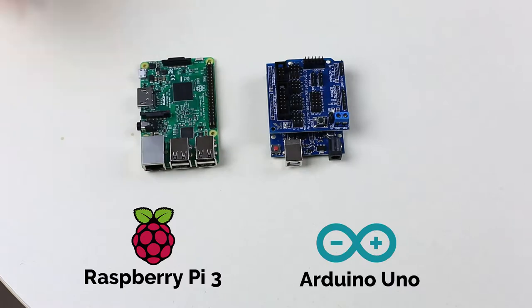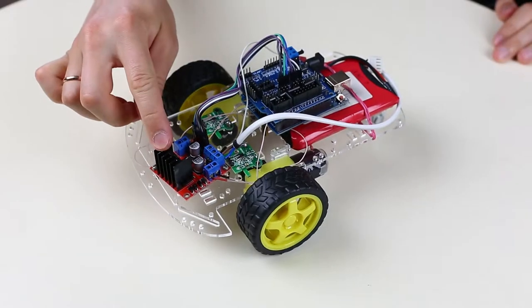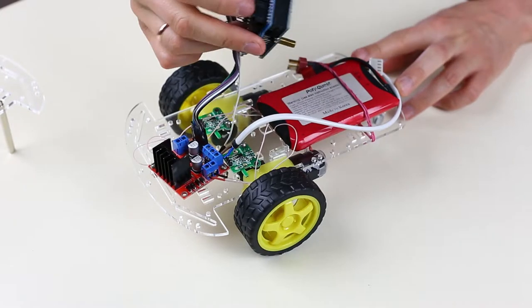It looks cool, doesn't it? Now let's take a look at the way it works and the way you can build it yourself. Pluto has two main boards: Arduino Uno and Raspberry Pi 3. Today we are going to talk about the first one, Arduino. For propulsion I used two DC motors with a driver, which controls the direction and speed of rotation. You may do the same. The driver is connected to the Arduino using these six pins.